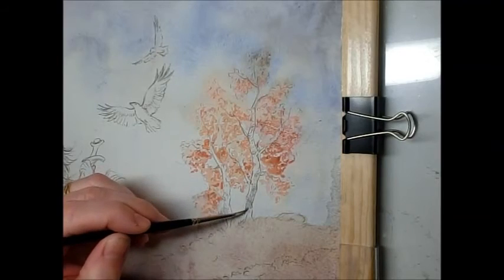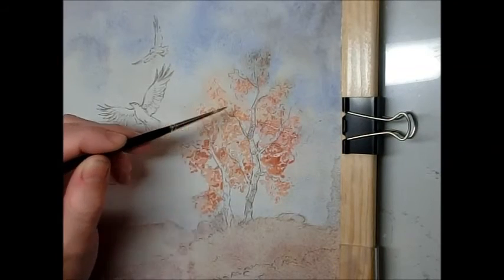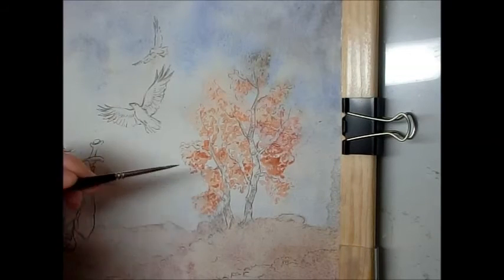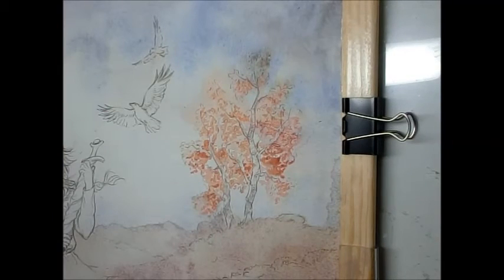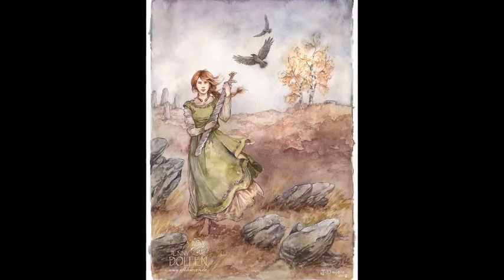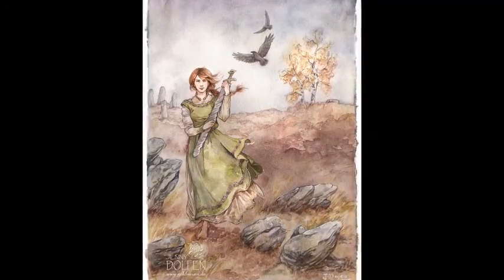A bit of work on the tree trunks, otherwise they would just stand out too much. And here's the finished painting with our nicely fuzzy trees in the background, not taking away from the foreground figure.